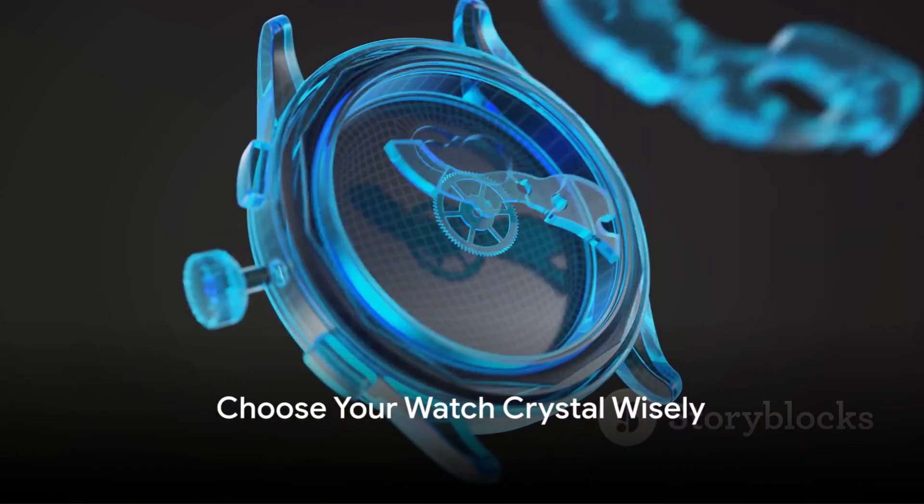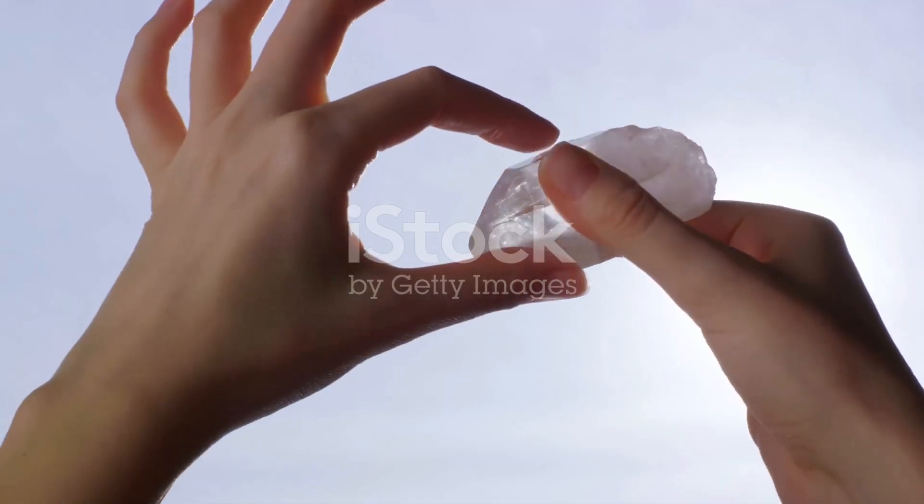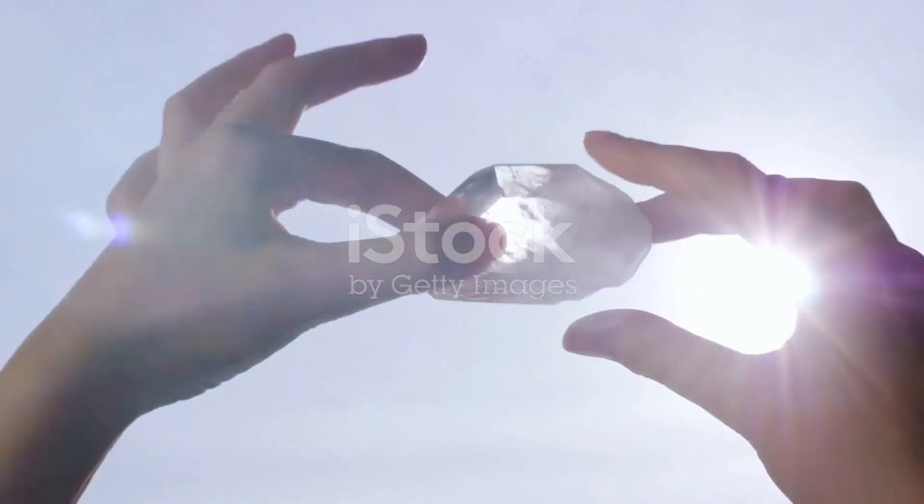Remember, the heart of a watch may tick inside, but it's the face that meets the world. Choose wisely. Until next time, stay curious.